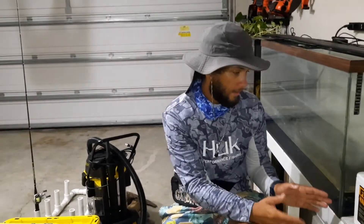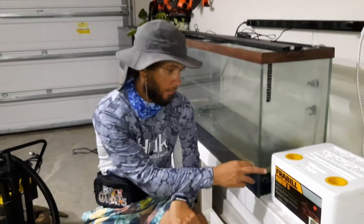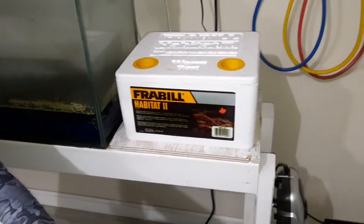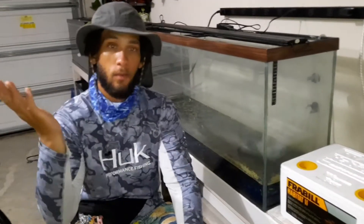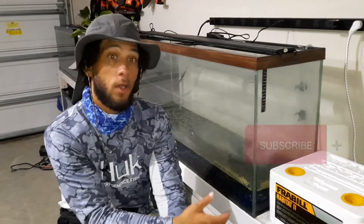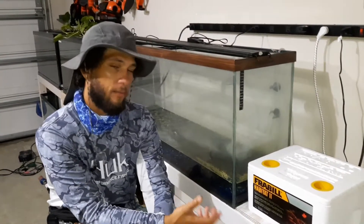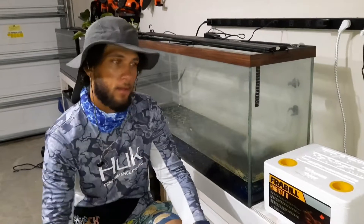But today what I want to talk about is a bait box that's insulated and really serves its purpose — it's the Freebild Habitat 2, and it's actually a worm box. When you go to the bait shop or Walmart or wherever, sometimes you don't find worms and you're at the mercy of what you have. One thing I'm big on is being able to keep bait on hand and have it available.